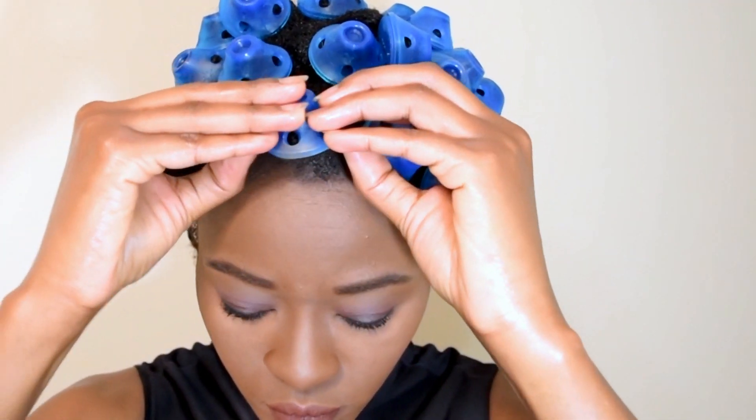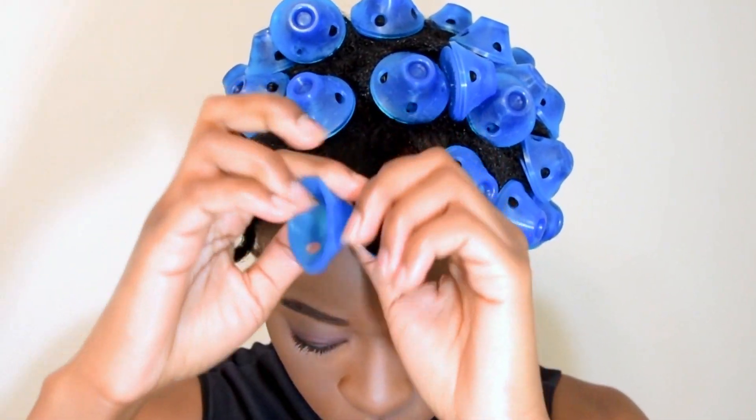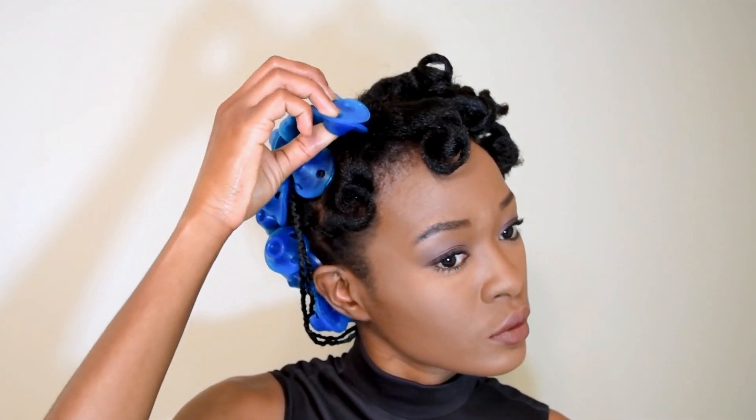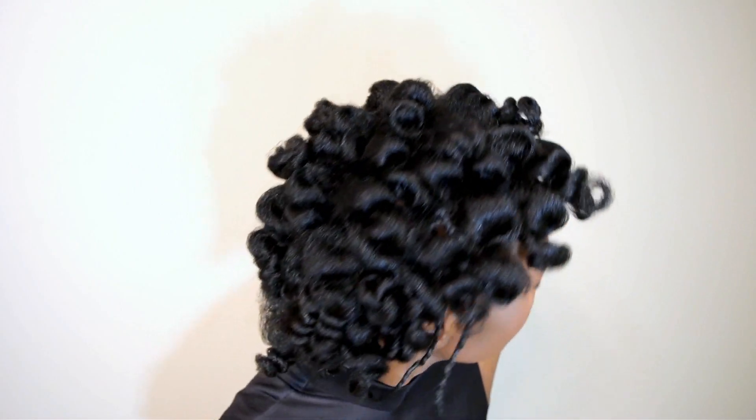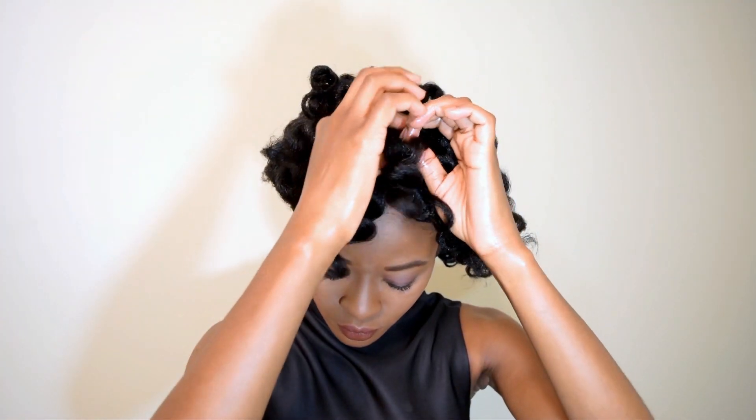I allowed my hair to dry overnight and this is what it's looking like. We're going to remove the spoolies — just pop them open and unravel; it's very easy. If your hair is fully dry they will come out easily, but if your hair is still wet they will snag — that's one thing I learned. This is what it's looking like. I am loving these curls!